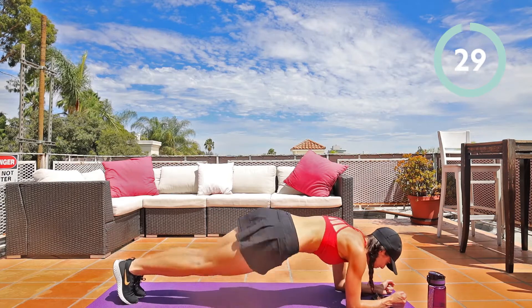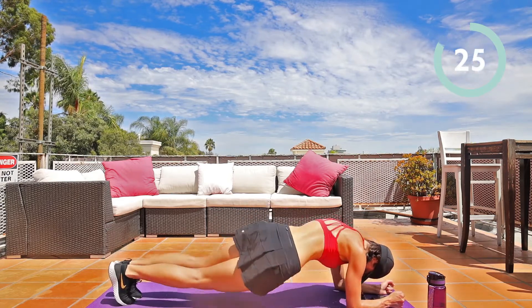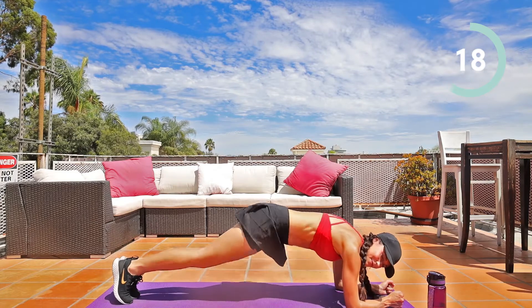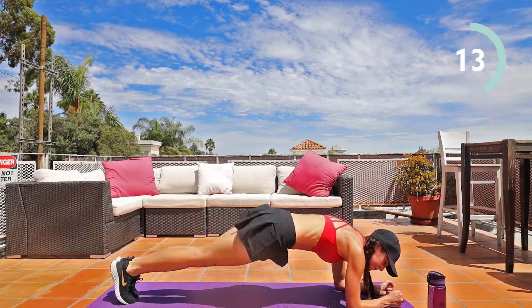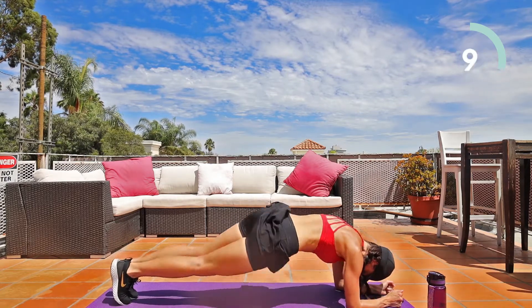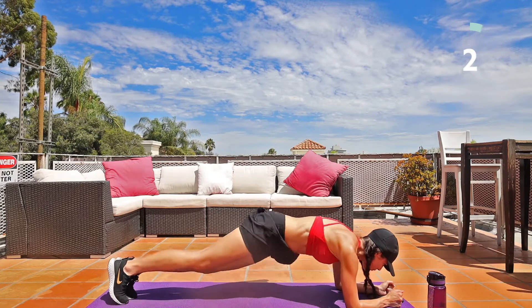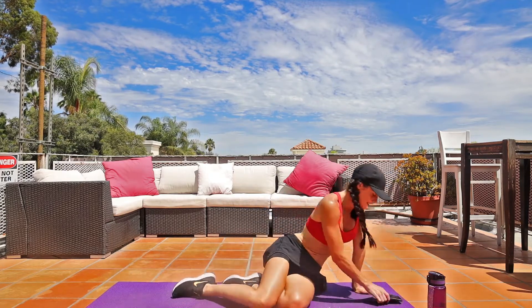Right, left. Make sure you're breathing through your nose, mouth closed — really important to breathe that way. Ten seconds. Five, four, three, two, one. Rest here, 30 seconds. Getting ready for the next exercise.